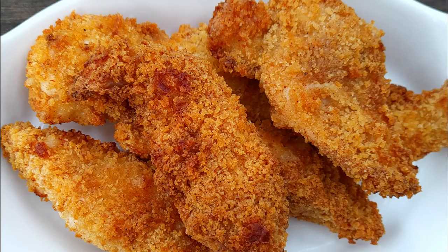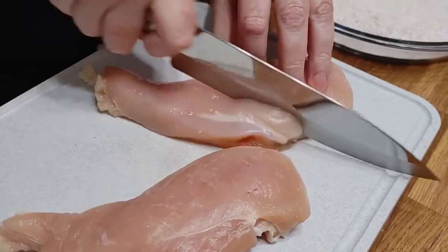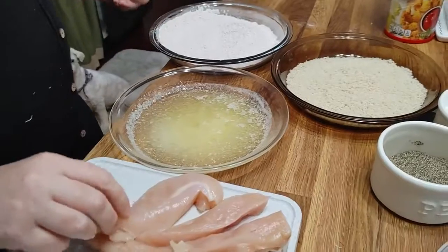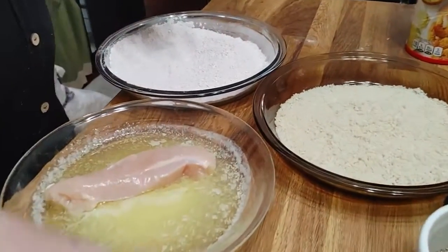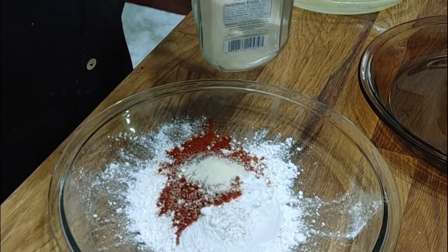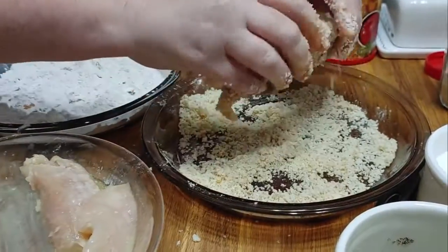Collard Valley Cooks, where we cook like mama did. Mama didn't have an air fryer, but this mama does. Bye y'all, love ya!